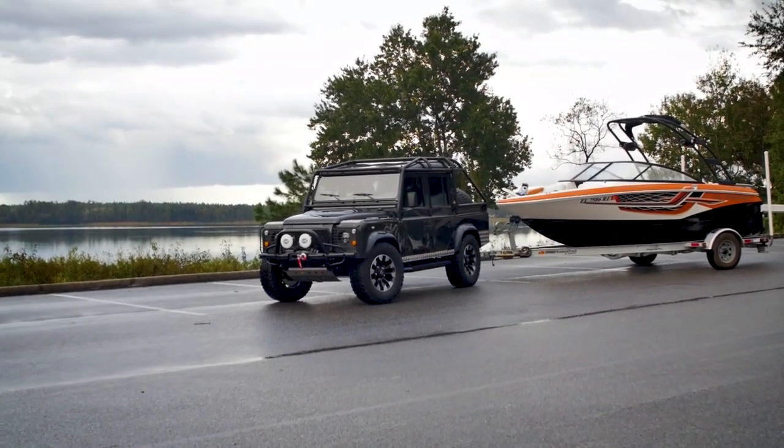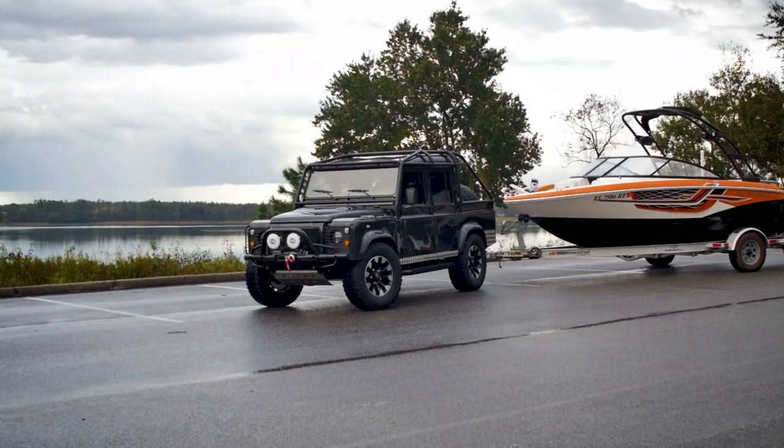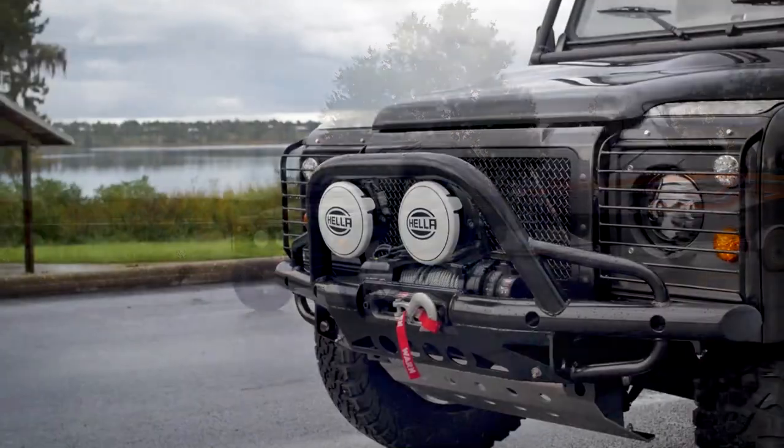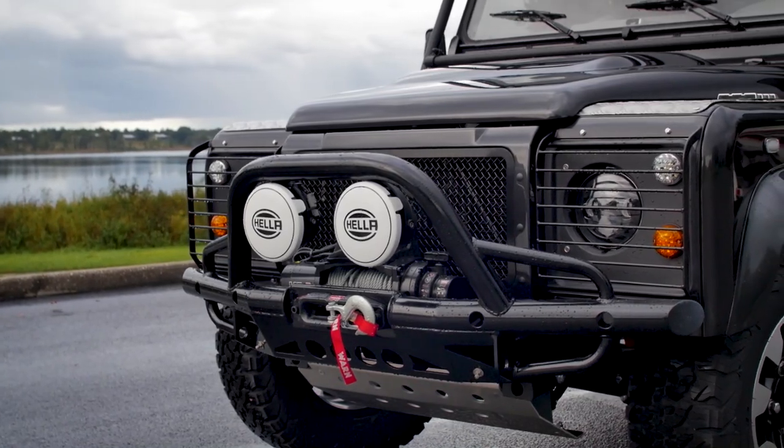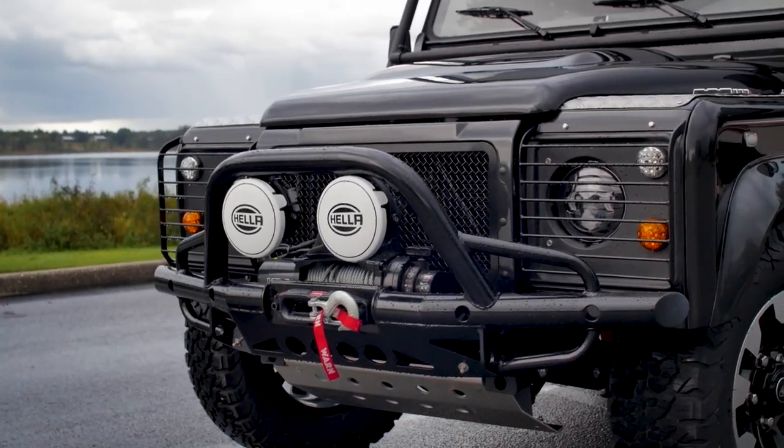This is a performance-built D110 crew cab. Yellowstone is painted in a full gloss Causeway grey pearl, one of our more popular colours found on our Defenders.